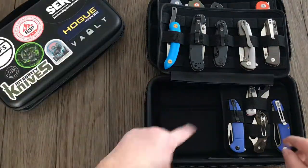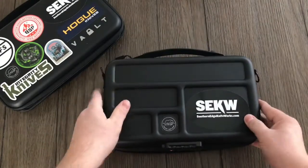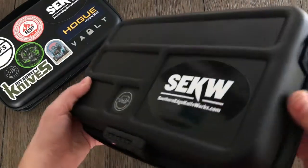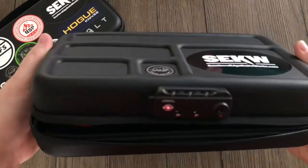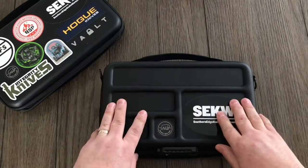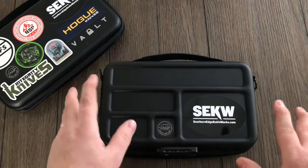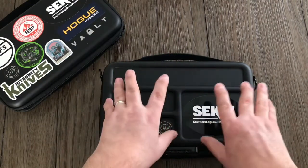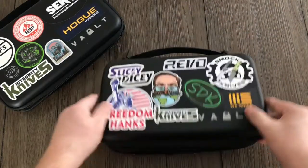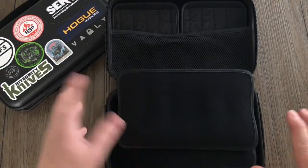Another thing I forgot to mention: on the back of the Secure is a little maintenance tray for maintaining your knives. You can take them apart and put pieces up here — it just keeps everything from rolling around. There are little walls to keep everything contained. It's a really nice way to keep everything in here, and if you're on the go and don't have access to a desk or your maintenance tray at home, this is great for on-the-go maintenance since you can keep your tools in here too.